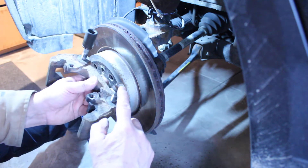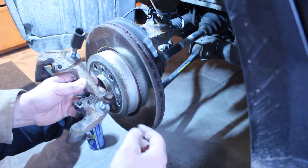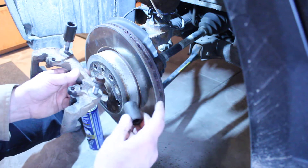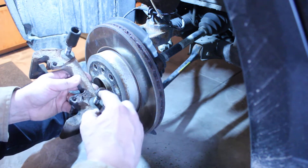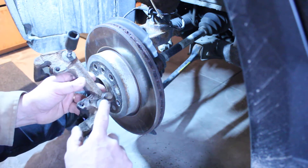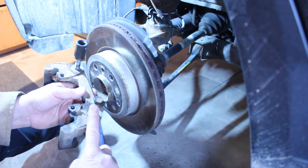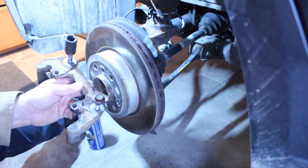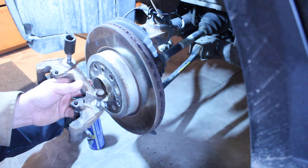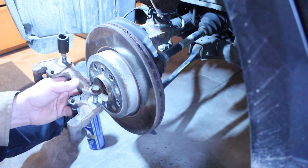One little thing I ran into: the bolts that run through the back of the steering knuckle that hold this bracket on - there's a 17 millimeter that's floppy, 15 won't go on, so guess what size it is? It's a 16. I have three socket sets and none of them have a 16 millimeter socket, and I don't have 16 millimeter wrenches either.